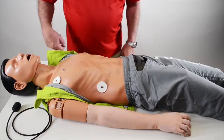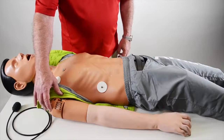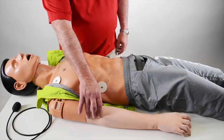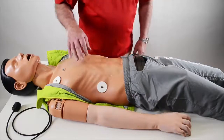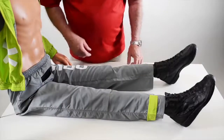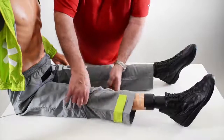The mannequin also has an IV arm with three veins and one artery — a radial artery. Amboo Man Advanced also has an IO leg at the tibial tuberosity.